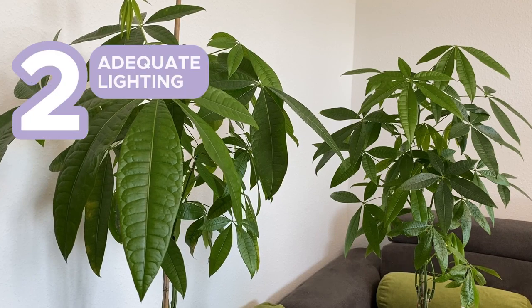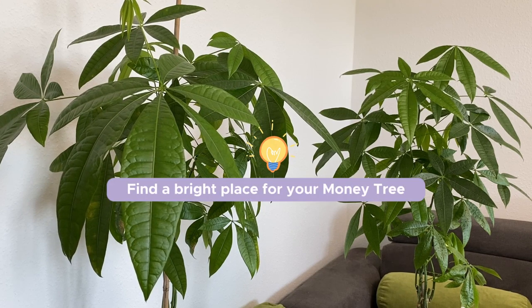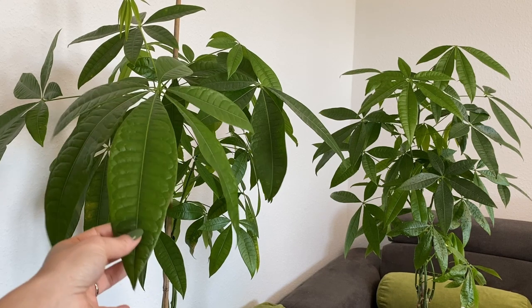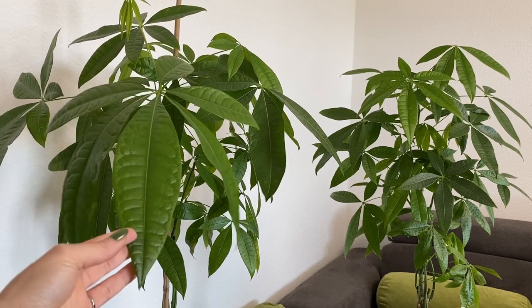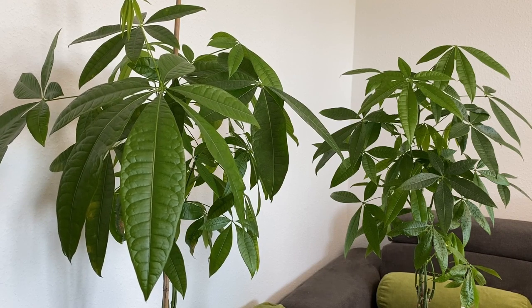As for the light, I think this is one of the most important factors for these plants. These trees prefer bright indirect light and I would definitely recommend that you grow them very close to your windowsills. However, especially in winter when the glass can be cold, try to make sure they are a little bit further away from the cold glass. At least the leaves should not touch the cold glass. They need to receive plenty of natural light, and also try to avoid direct sunlight as it can scorch the leaves and you will see some brown spots on them.